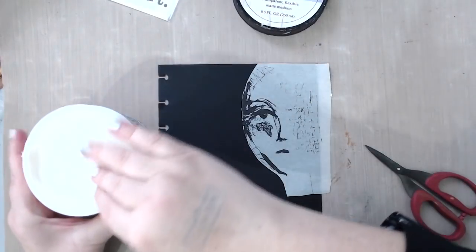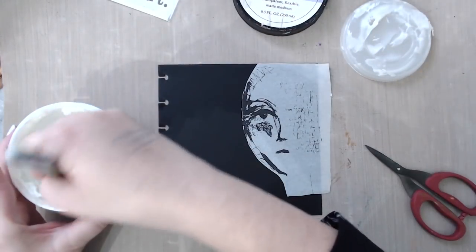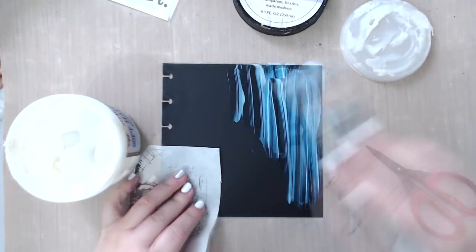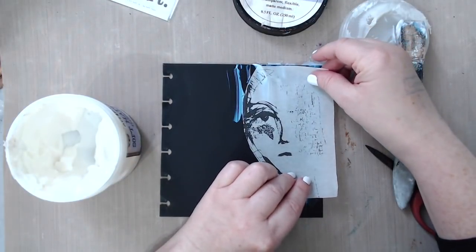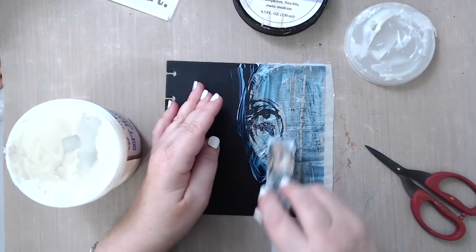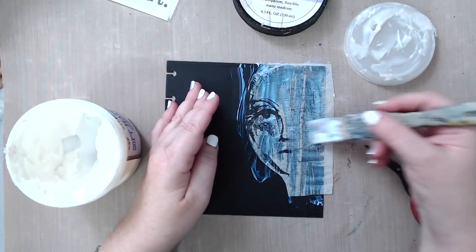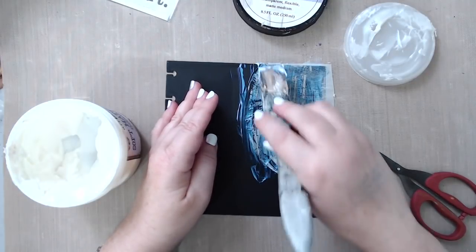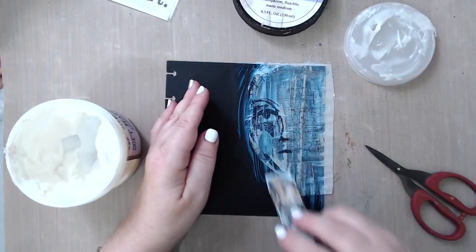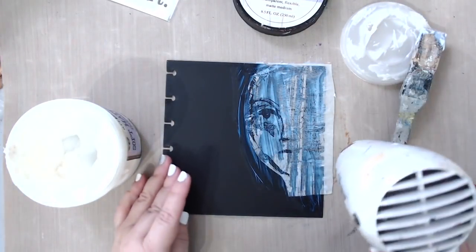Now that I have this done, this will be the face on my background. I'm going to use a little bit of soft matte gel to just glue this. You have to be very careful with the tissue paper — obviously it's very thin and tends to rip. So I'm just gently pressing and sealing it. You could also use a paintbrush for that. What I like about the matte gel is that it will dry matte, so you will not see any shininess and it will dry clear. Once it dries I'm going to cut around it, and I can heat set it to make this go faster.